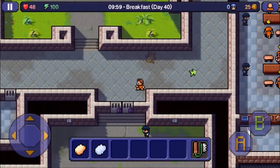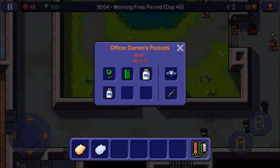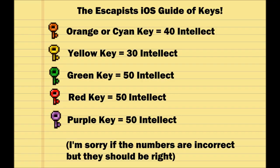From there you need to get your intellect up to a certain level. I'm going to put on screen a little chart that shows you what intellect level you need to make what key. If you need a green key you need a certain amount of intellect. I have 100 intellect on this account, so I don't need to worry about that.